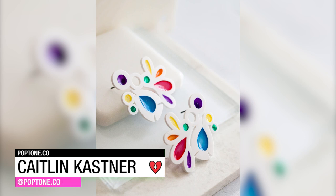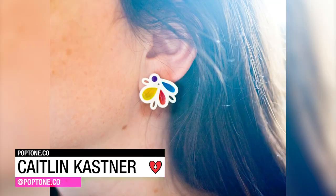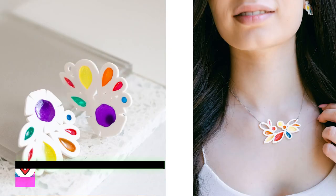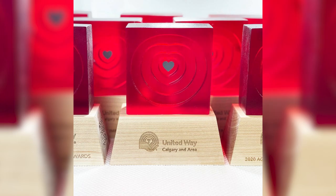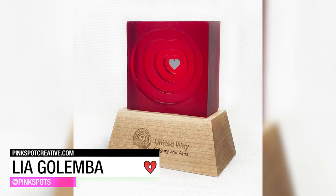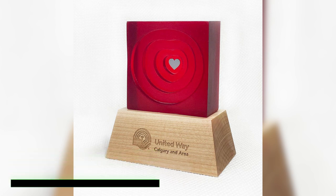Inspired by vintage costume jewelry, Caitlin Kastner used cut plastic frames, filling the voids with tinted Art Resin for a gorgeous stained glass effect. Leah Golomba used Art Resin to create sculptural awards for the United Way, meant to represent a heart that ripples out to embrace the community.